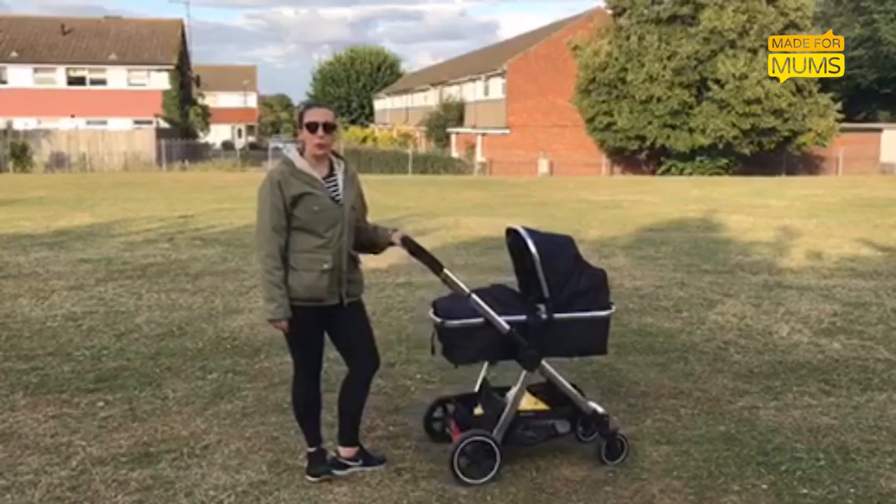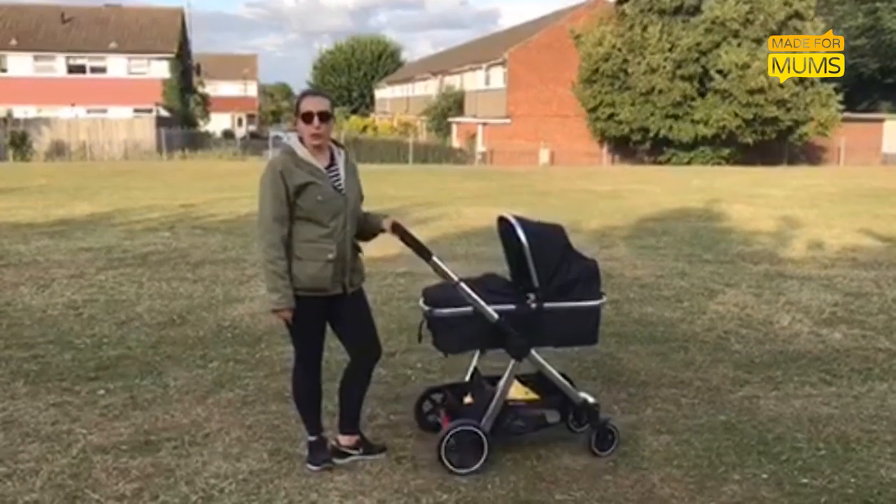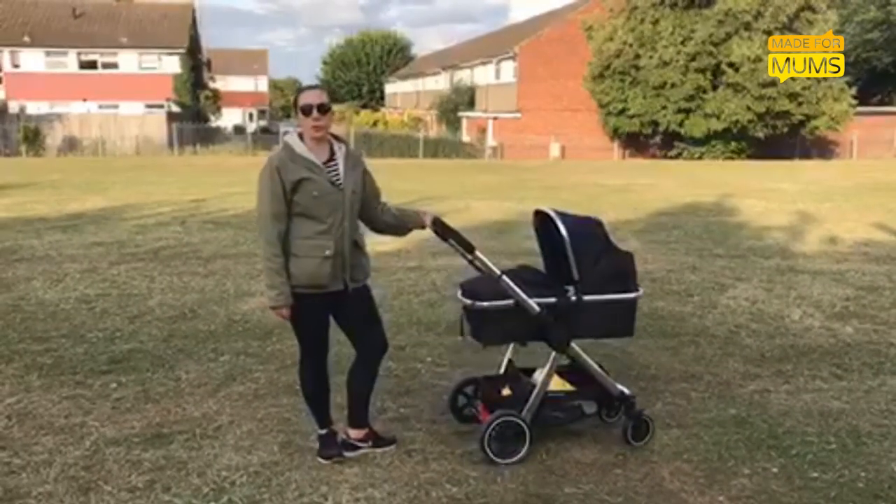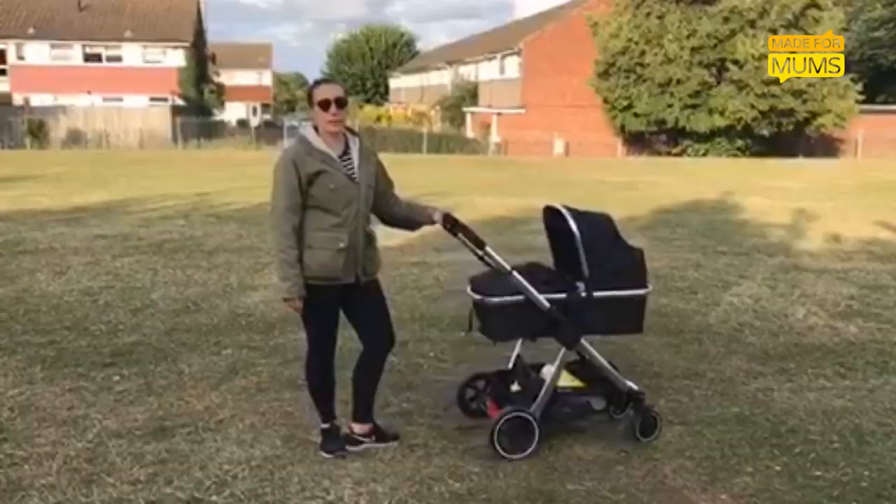So that's my review of the Mothercare Journey. I hope you found it useful. To read more of my review — things I liked and disliked about it — and for other useful tips and tricks, head to the Major Bombs website.